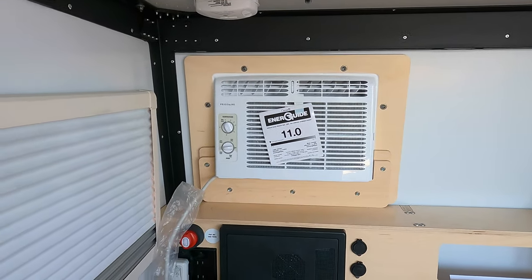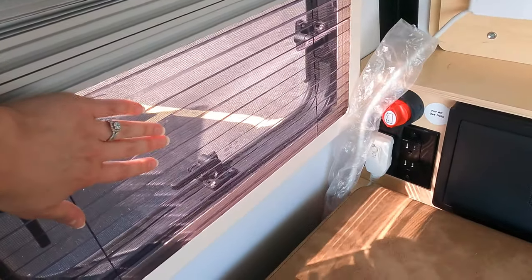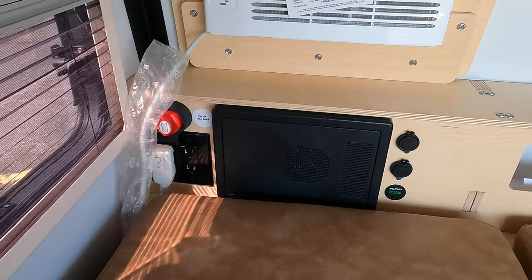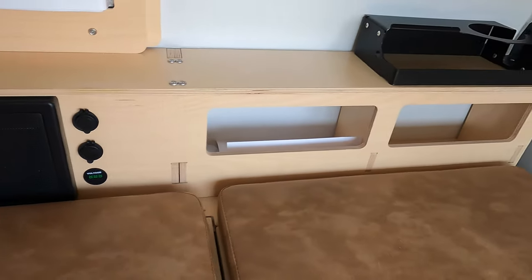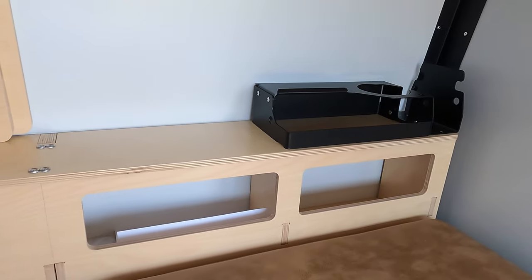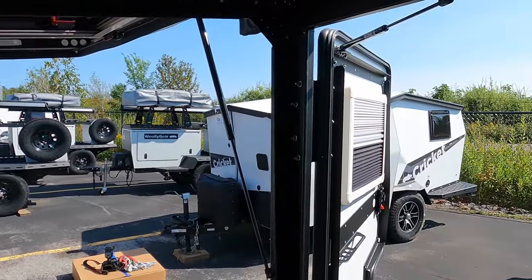Over there is your air conditioner unit. Here's another window — you can have it shut like this so you have complete privacy, or you can have a screen so the window is open and you get some breeze in here without getting bugs in, which is nice. That's your fuse box there, and those are some 12-volt and USB plug-ins. It's pre-wired for solar, which will let you know your battery voltage and other such things. There's a nice little compartment to hold all your things, and there is also storage underneath. It gives you quite a bit of open space.